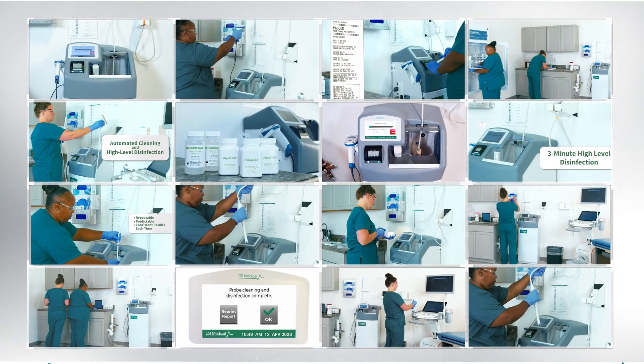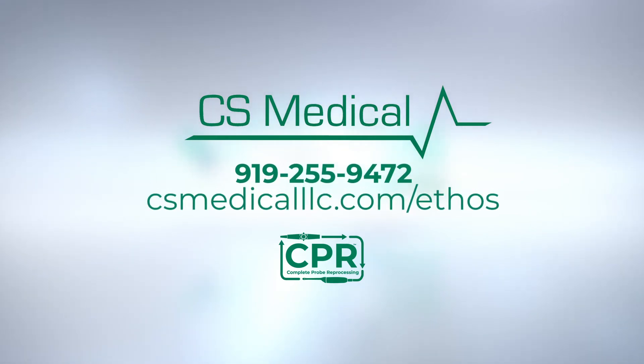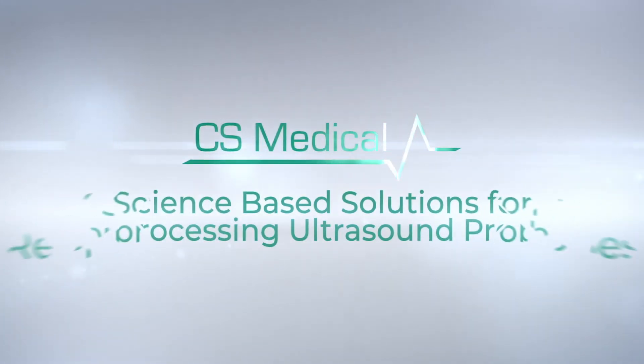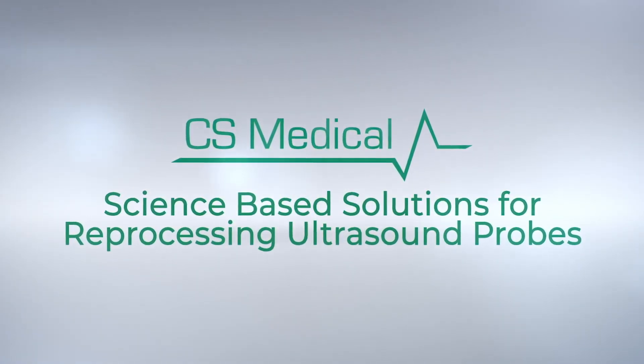Contact CS Medical at 919-255-9472 or visit our website at csmedicalllc.com/ethos for more information on our latest automated ultrasound cleaning and disinfection innovation. CS Medical — leading the industry with science-based solutions that aid in the reprocessing of ultrasound probes.